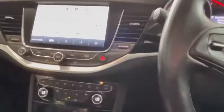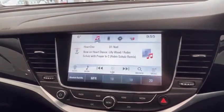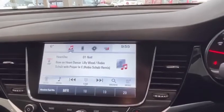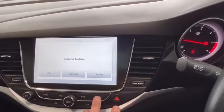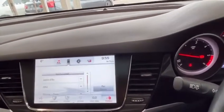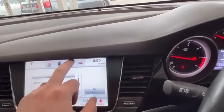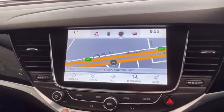You've got navigation, digital radio, and more than likely Apple CarPlay as well — so there's your phone navigation. Great system.